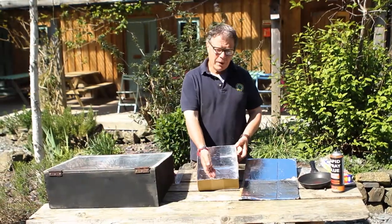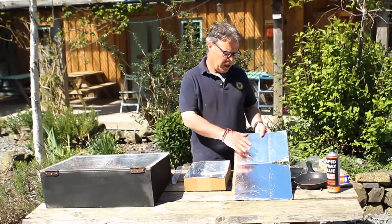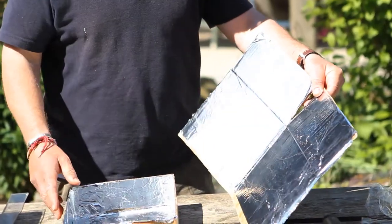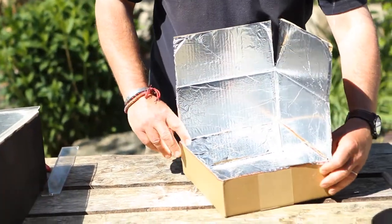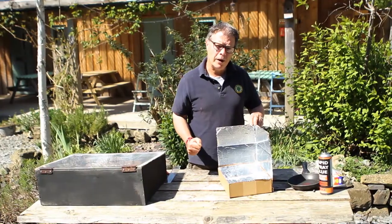Like that, and now we repeat the same for the sides. So once we've lined the base and the sides of the box it should look a bit like that. I've also lined the off-cuts of the upper part of the box that we took off earlier with tin foil, because these will go around the edge of the box like that, further reflecting the sun's energy onto our oven, making it even warmer.